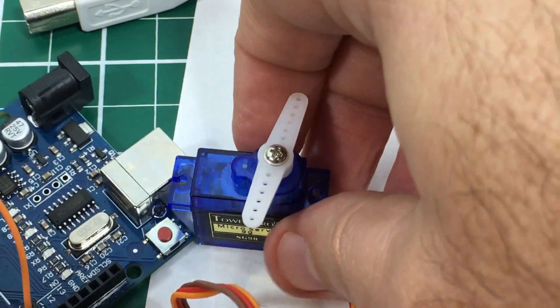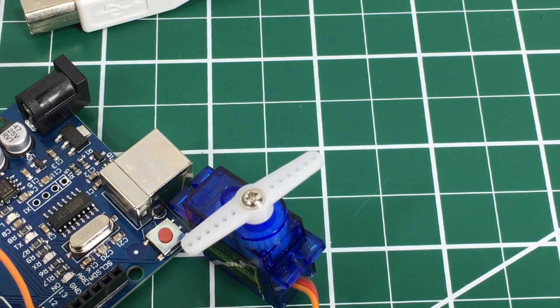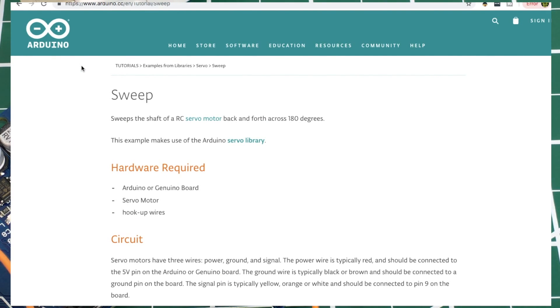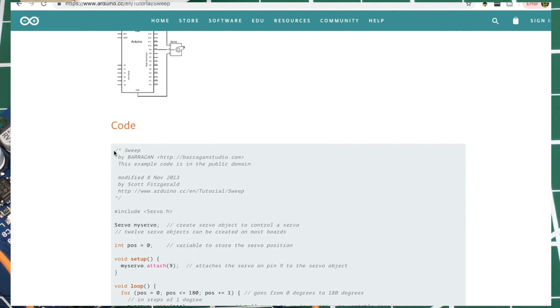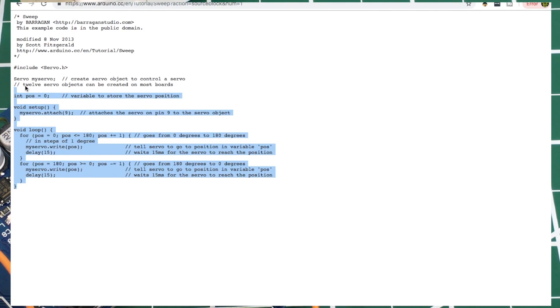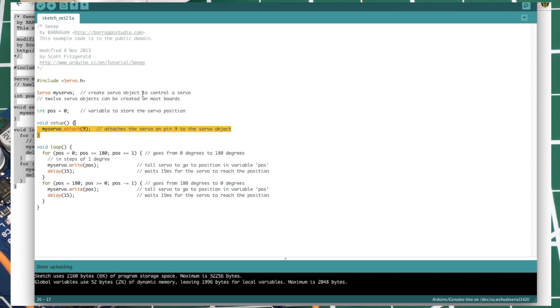I'll move this so you get good contrast and let's look at the code. I got this code from the Arduino.cc page — this is their tutorial on sweep. All this program is going to do is sweep the servo back and forth. I've already pasted it into the Arduino IDE. Let's take a quick look: `#include <Servo.h>` — that's the servo library.